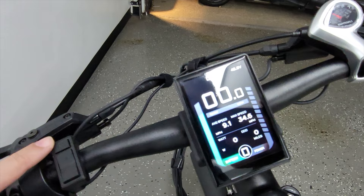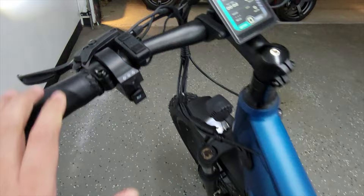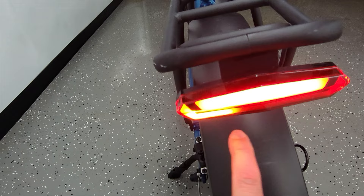Coming around back it has a nice bright tail light, but more importantly this bike has built-in turn signals. They went all out and did a sequential turn signal so it has that nice flowing look. That really works well for this bike and, combined with that nice screen, it ties in the whole futuristic e-bike look for me — I really like that.